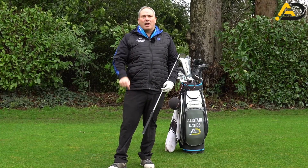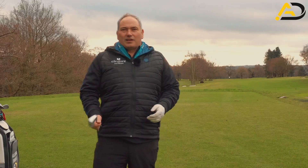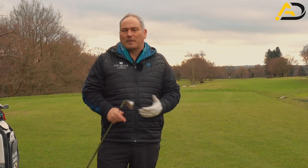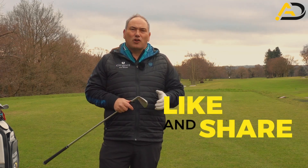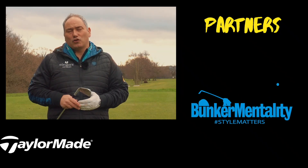Give it a go and let me know down below how it feels, how it changes your contact and your ball flight. Thanks for checking out this video on how to re-center and improve your ball striking — I hope it helps you a bunch. If it does, make sure you let me know down below. Also, if you've enjoyed the video, please like and share the video — it really helps me and my channel.